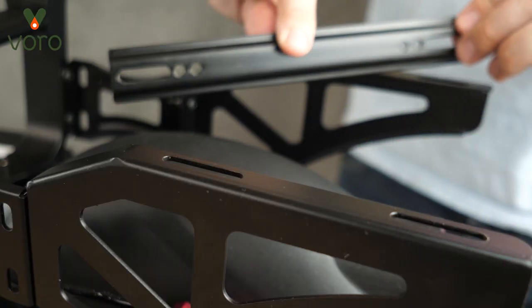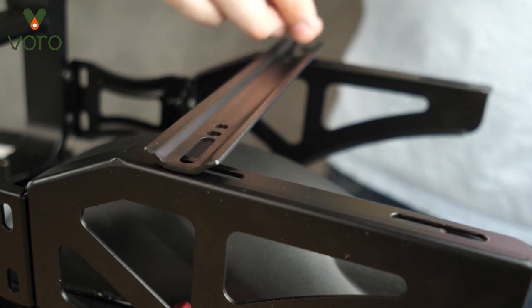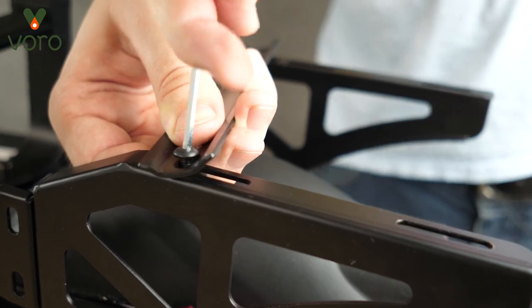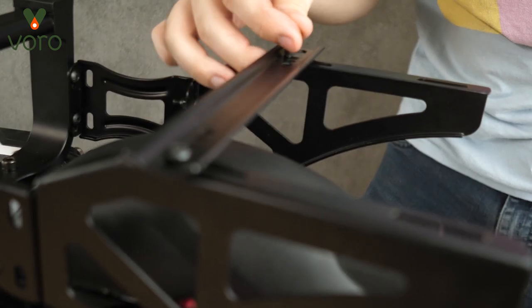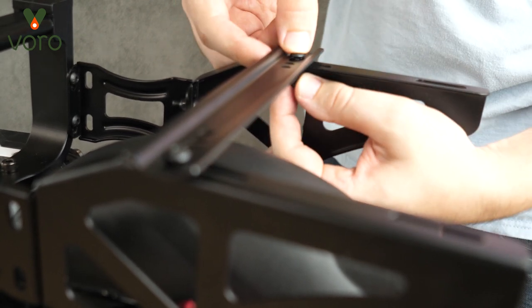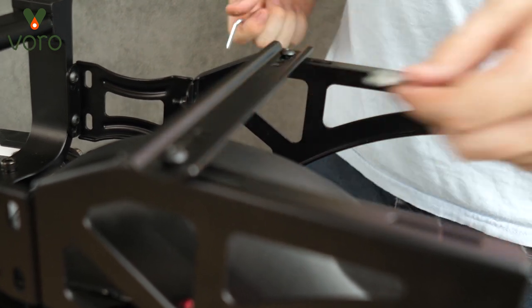Now we're going to take this long U-shaped brace and put the U facing on the bottom, lining it up with the gaps on the wing brace. Like before, we're going to put a screw through the top, put a nut on the opposite end, and tighten this down. I'm going to push this screw all the way to the end closest to the handlebar before tightening it all the way — doing that on both sides. I find that's a nice reference point since this is where the storage case is actually going to go. Once these two screws are nice and tight, we're ready to move on to the next beam.